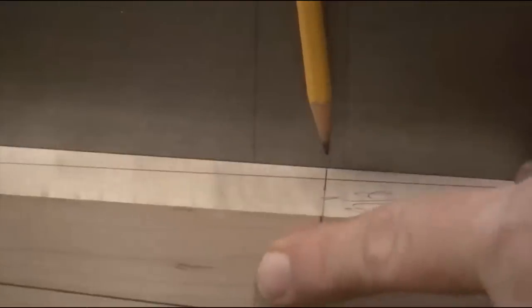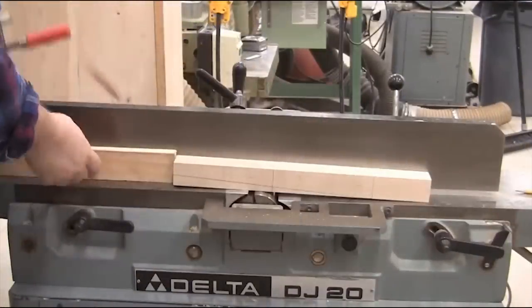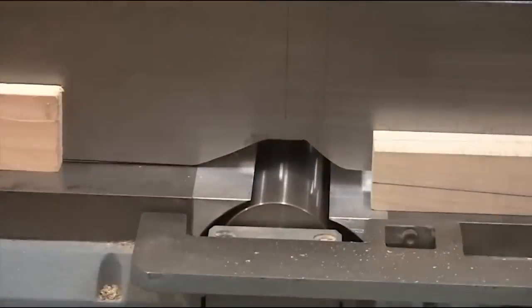Line up that center line with the mark on the fence, and use it with the blank in place — foot first over the jointer — to set a stop block.